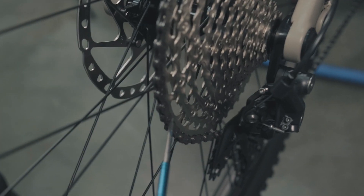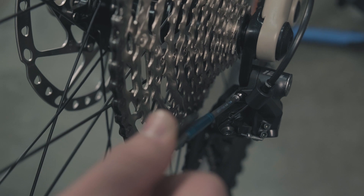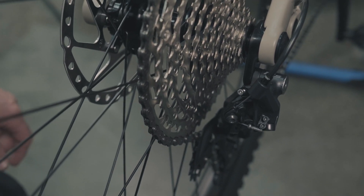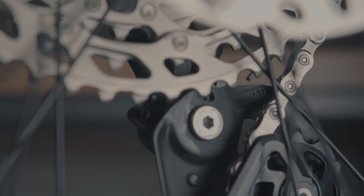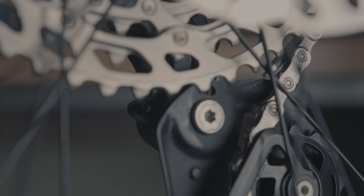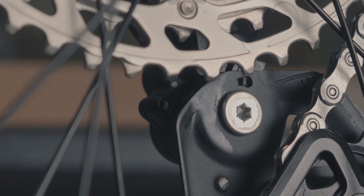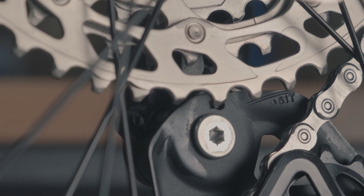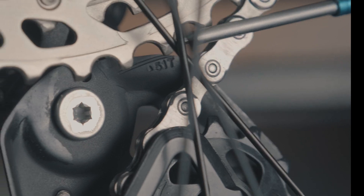Now that we're in this top gear, we're going to adjust our B-gap. This screw changes the height that the guide wheel sits from the cassette cogs. Shimano actually gives us a little indicator here — there's a line that says 51T, and we want that line to land right at the tips of our cassette teeth. I'm going to back it up to loosen it and adjust until that line lines up with the cassette teeth, right about there. That ensures we have the appropriate gap between the top of the guide wheel and the cassette cogs.